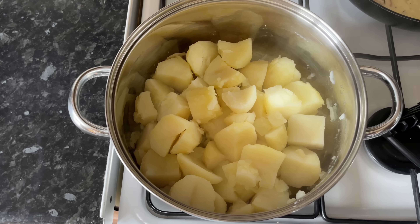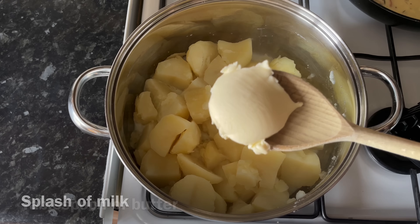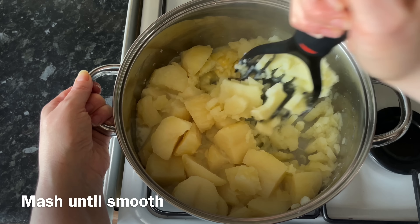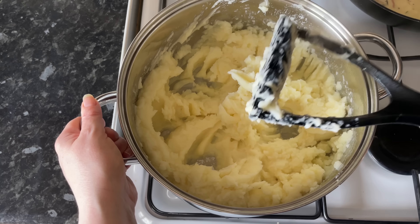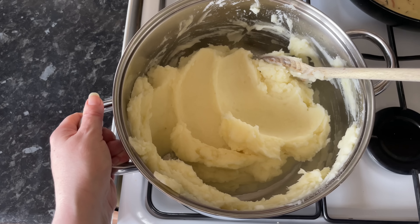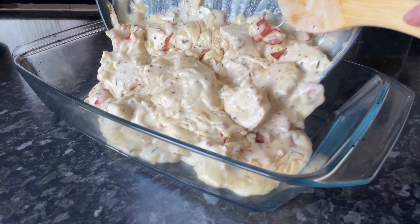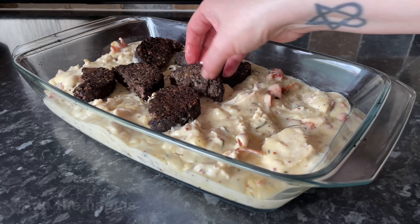Now turn your attention to your potatoes — these should be lovely and soft by now, so just drain out your water. I like to pop in a wee bit of milk and butter; because the sauce is so creamy I'm just using milk this time. Mash these until they are lovely and smooth and lump free. You want these quite loose because you need to be able to spread the potato on top of your mixture — if they're too dry it would be quite difficult.